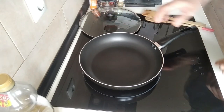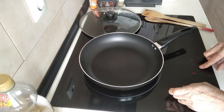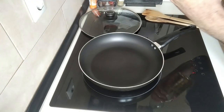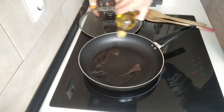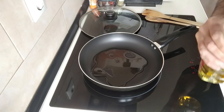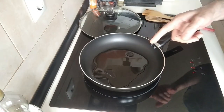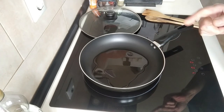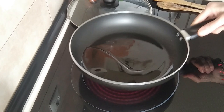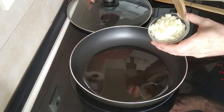We start off by turning the stove up to number seven, and I'm just going to add about three tablespoons of olive oil and we'll wait for that to slightly heat up. By the way, the ingredients that I'm using are in the description as usual.